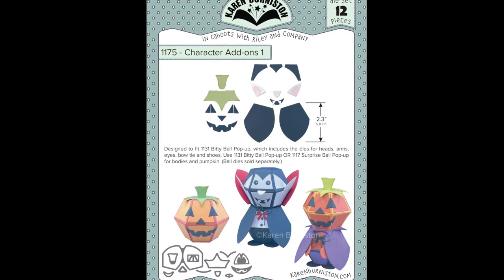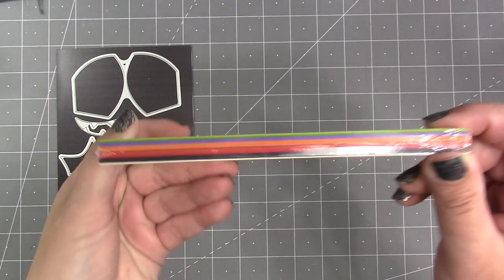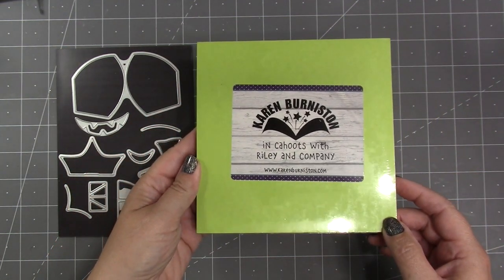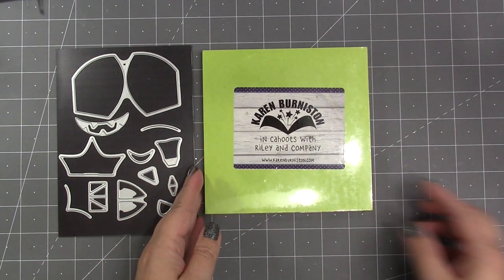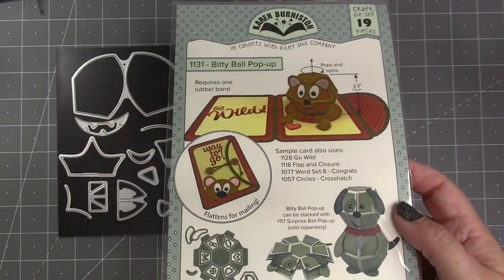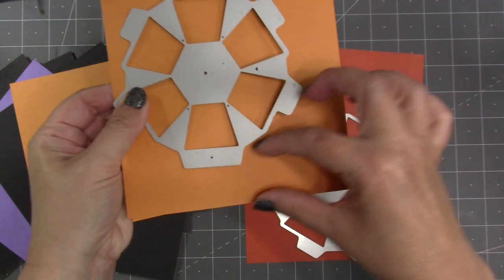The add-on set will add those specific pieces you need to style them for Halloween. My favorite cardstock for constructing our pop-up ball dies is 100-pound smooth cardstock like the ones from The Paper Cut. On our website we have little six-by-six exact packs with colors chosen to coordinate with our character and animal add-on sets. I like to place the ball die as close as I can get to an edge because it leaves so much space for decorator dies.